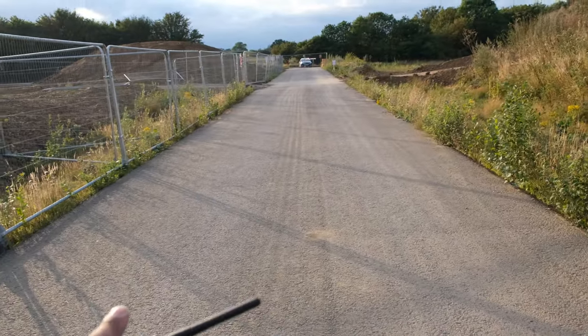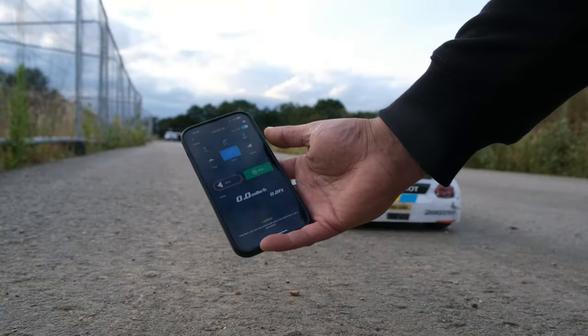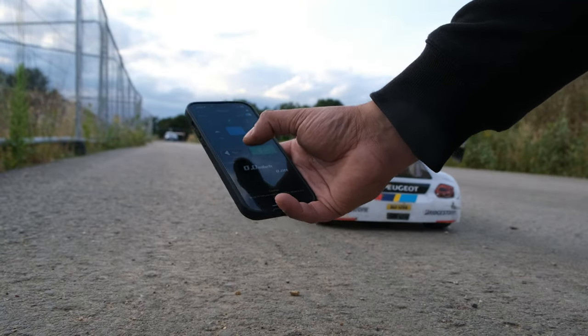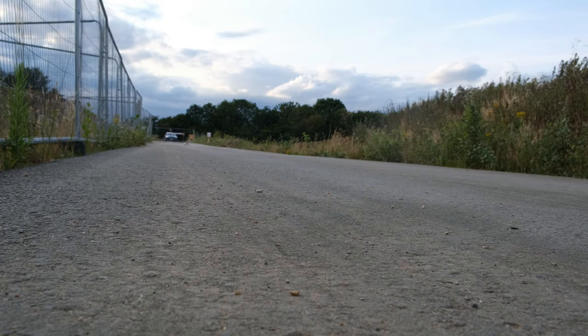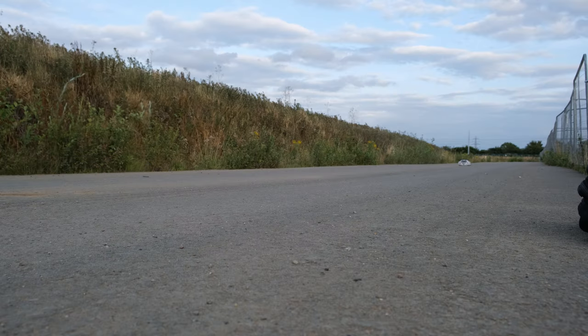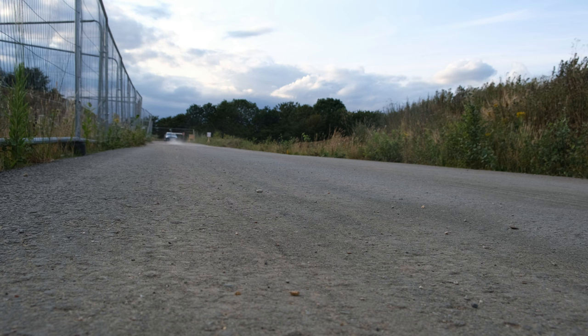We've got a nice flat surface so let's see how fast it will go on a 4S pack. First up let's do the 4S speed test — let's start the GPS and see what we can achieve. I think we're going to see mid-30s out of this; it is running an 18 tooth pinion and it feels nippy. I'm not sure we're going to achieve 40 or more — I think we're going to see like mid-30s, maybe 36 or 37 at a push.